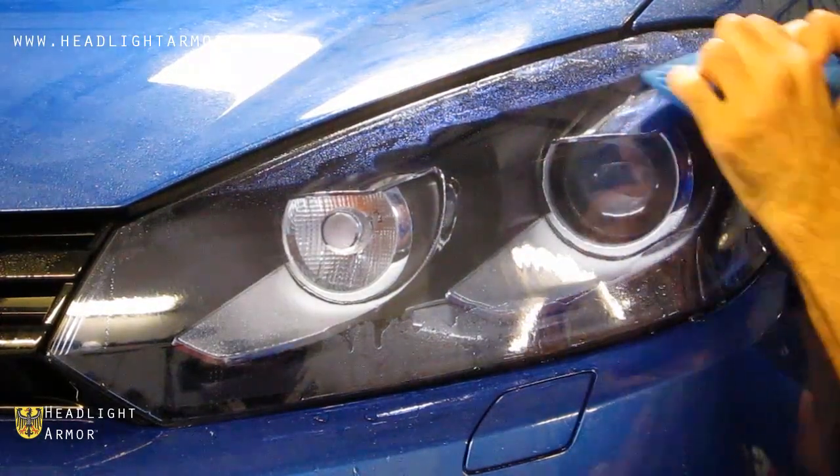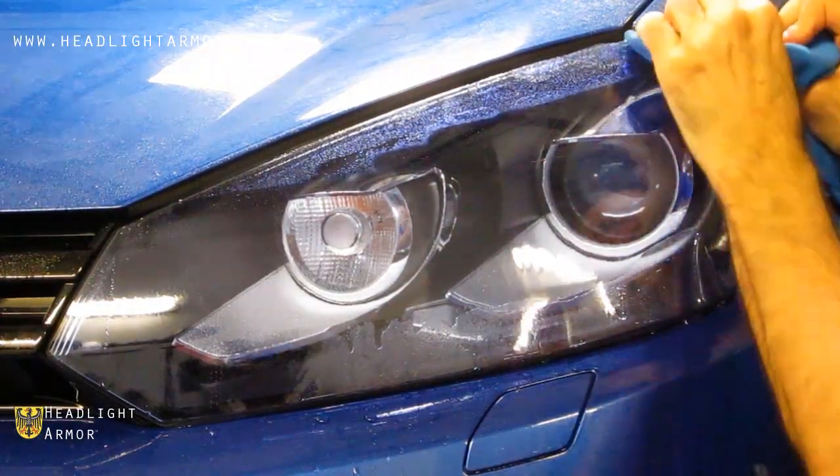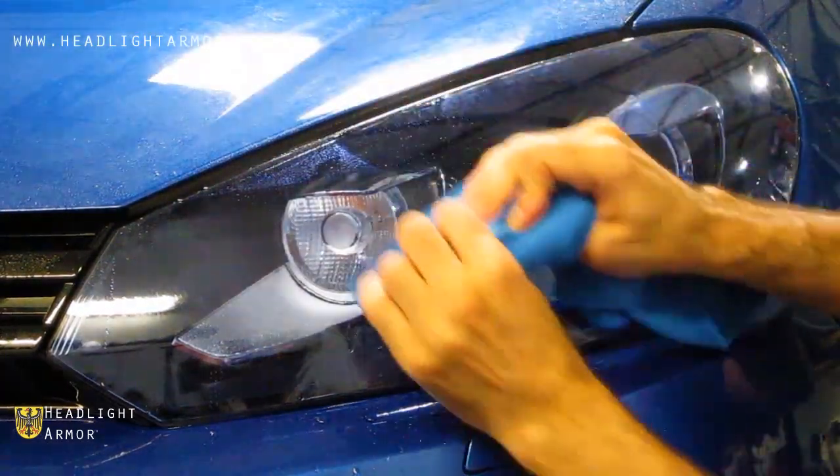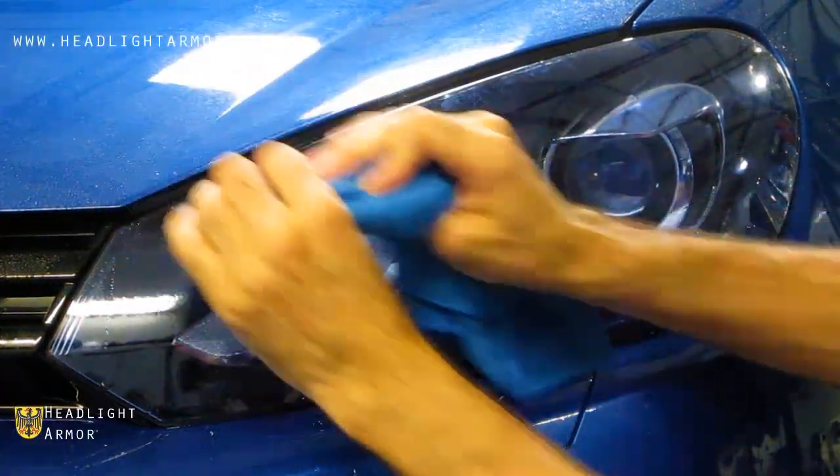And then from the center line, squeegee back and forth to the top edge of the kit as shown, using firm overlapping squeegee strokes.